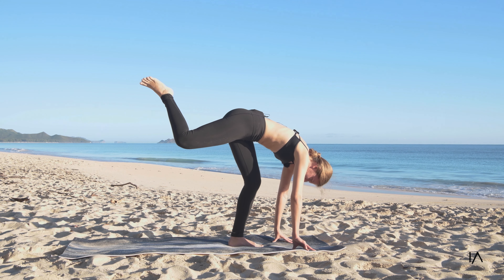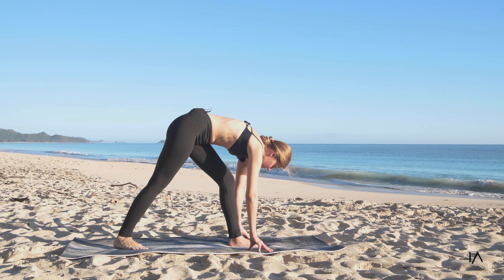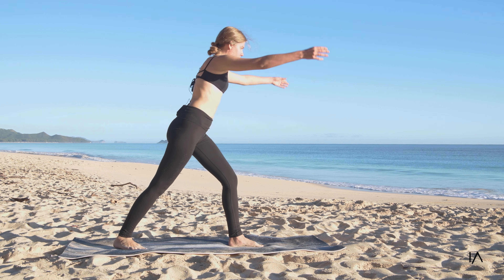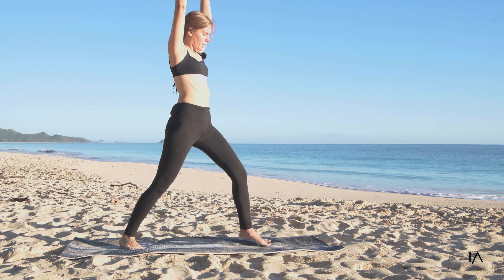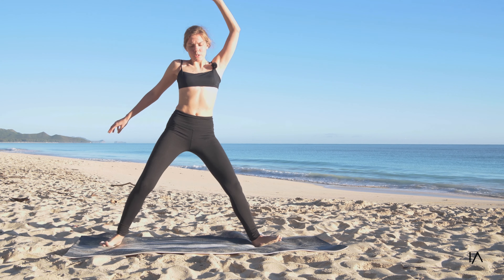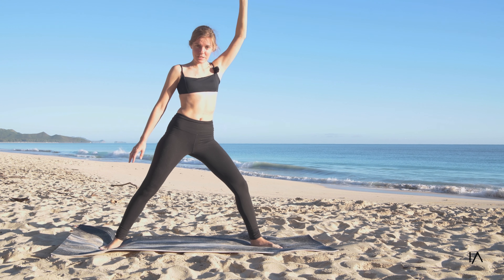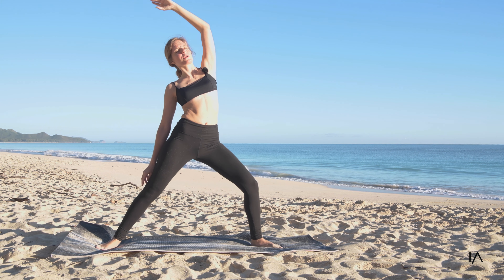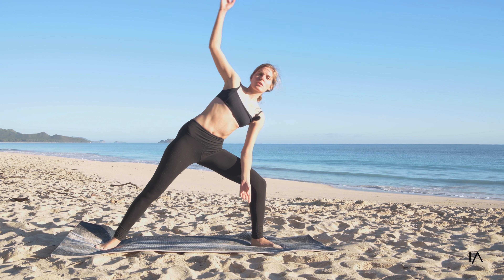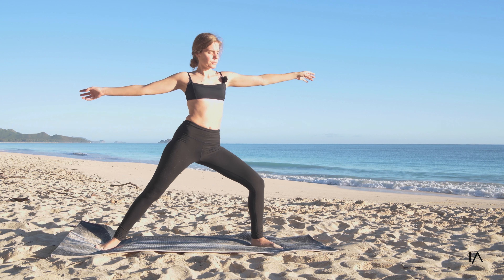Very good. Bringing the back leg back, slowly walking back to the forward fold. Lifting your way up. Coming out to a warrior two. Rotating out to find your balance. As you can see, I'm on sand — I needed to engrave myself a little bit more. And again, switch. Switch. And switch.